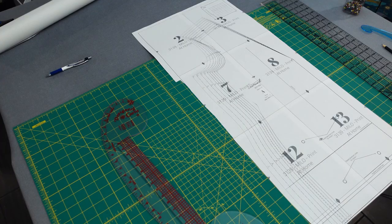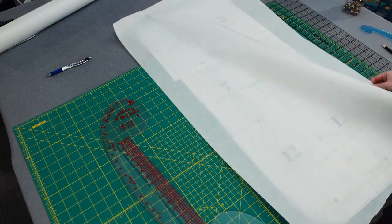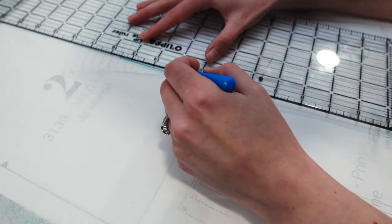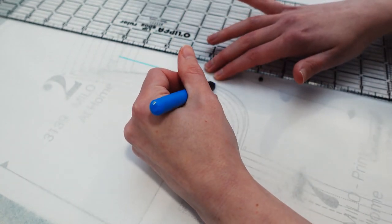Once I created a mashup of my sloper and the Milo cardigan pattern, I then traced this onto another piece of tracing paper to preserve the original in case there were any alterations I needed to make in the future.